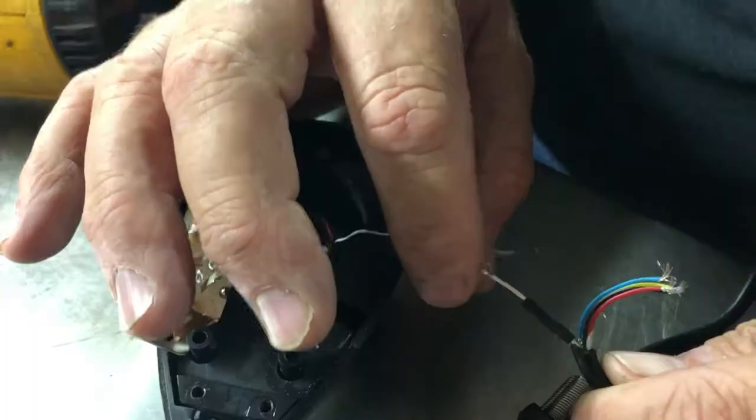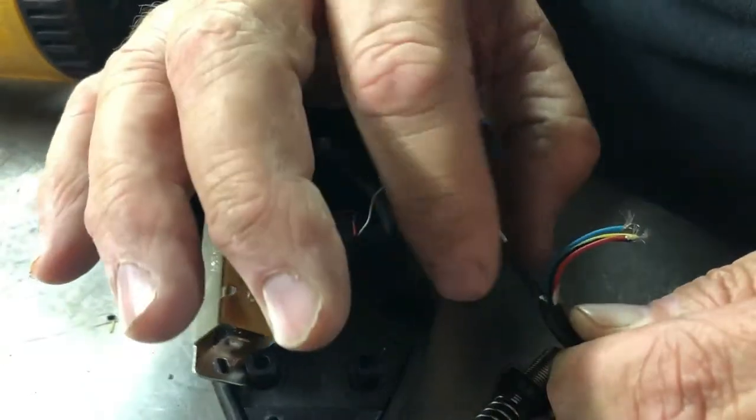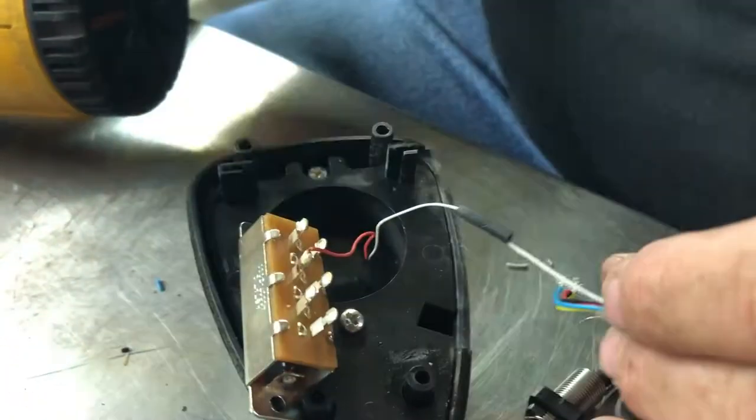I'm going to go ahead and solder this. We just soldered this — this goes to the mic, as far as the mic and the handset. We soldered these white wires back together and put heat shrink on it.